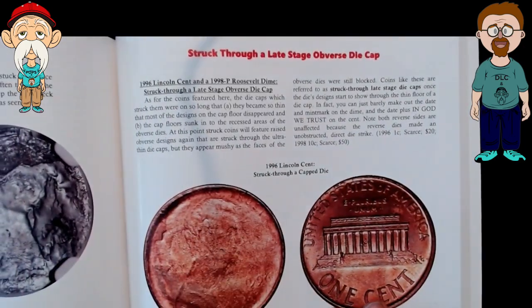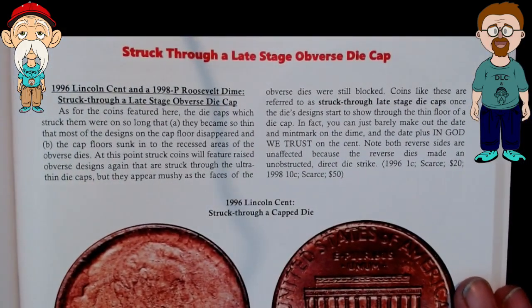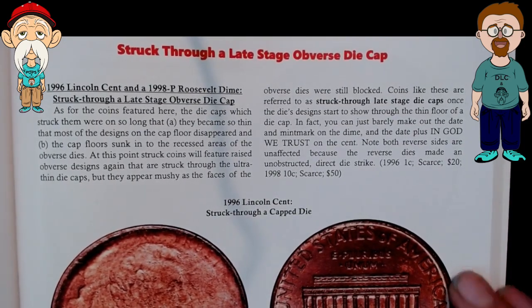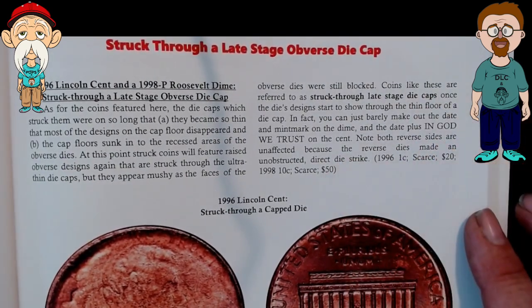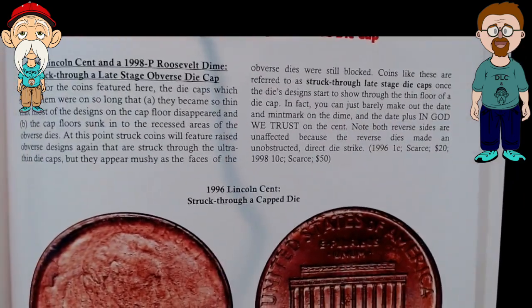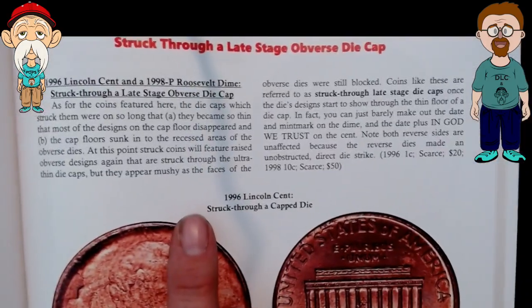Late stage of the first die cap. This just talks about what's a die cap, late stage die cap, and all that kind of stuff. I think they are outstanding — they're awesome looking errors. And if you want, go ahead and pause, you can read all that.